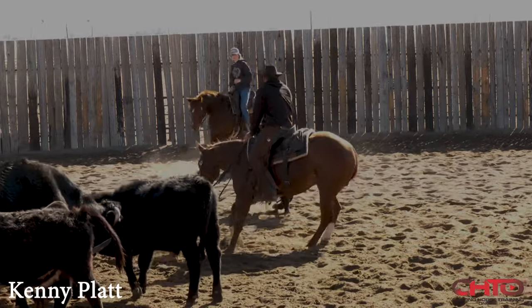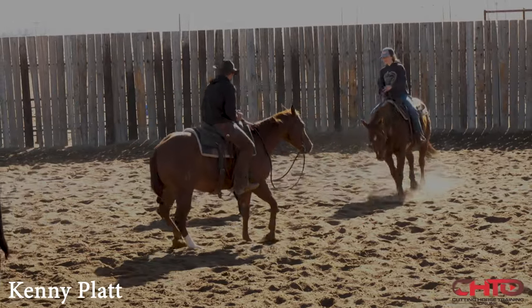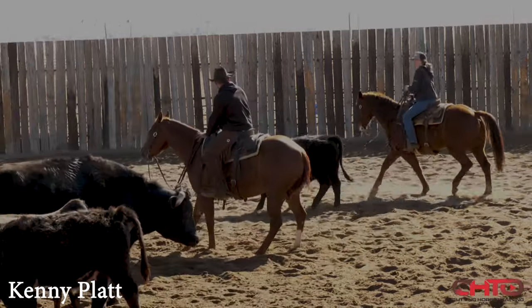I'm going to wander right on by this cow. Picked her up. That's good. Picked her up again. We're gaining. We've got back-to-back turns.